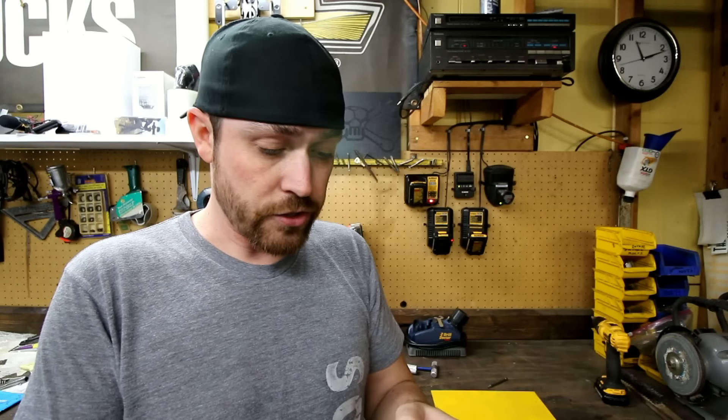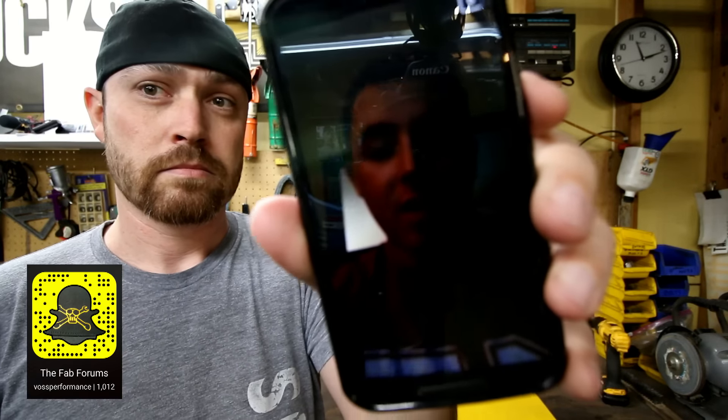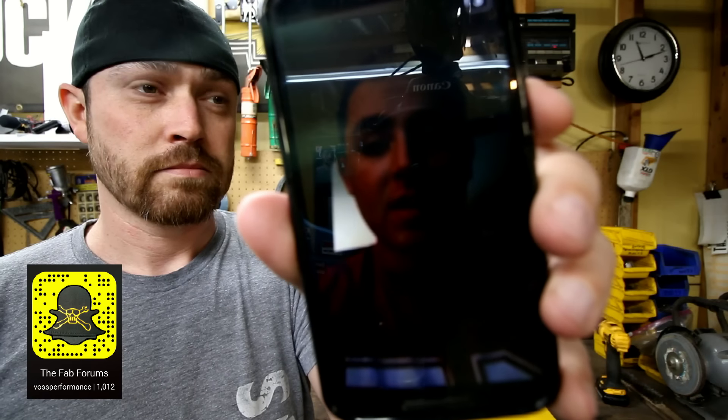Question number two: what is some advice that you would have liked to know before you started the Grey Goose, that you would pass on to people with their future builds? Okay, that's a great question. The Grey Goose has been several different builds — it hasn't just been one. The car wasn't stock and then built into its current form; it's been probably six or seven different renditions. The last one was more of a purpose-built drag car that I raced, basically in an all-motor class.